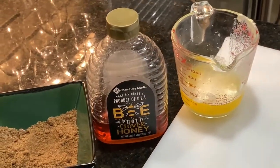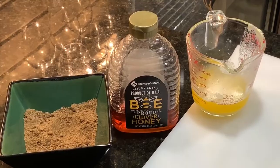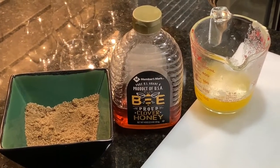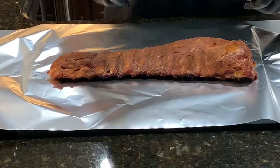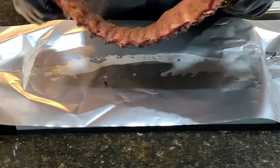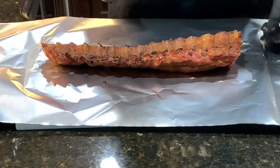Our ribs have been on the smoker for about 3 hours now. We're going to remove them from the grill and wrap them in some heavy duty aluminum foil. We're going to add some butter, some pure honey, and some dark brown sugar. Look — they got a little bit of wiggle to them, that's what you want to see. And you notice the bones are starting to pull away from the meat just a little bit.